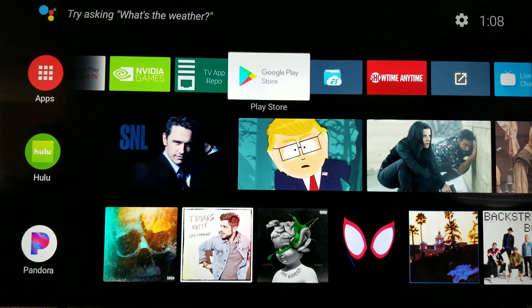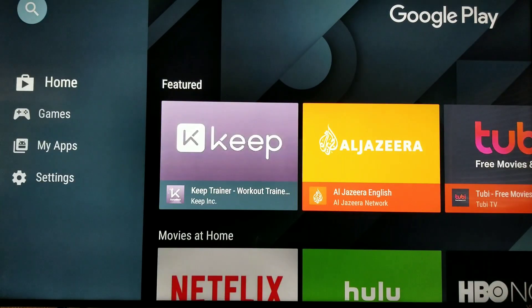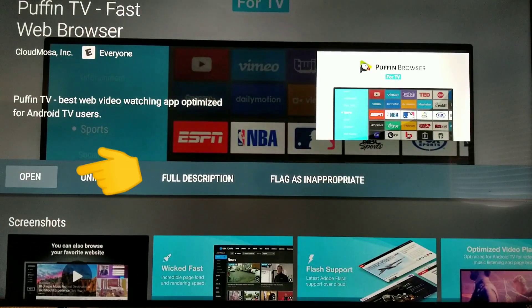So let's go to the Play Store real quick — it's very simple. Search for it. I already searched for it but let's do it again. Go up to it: Puffin TV. Click on it and install it. Very simple.